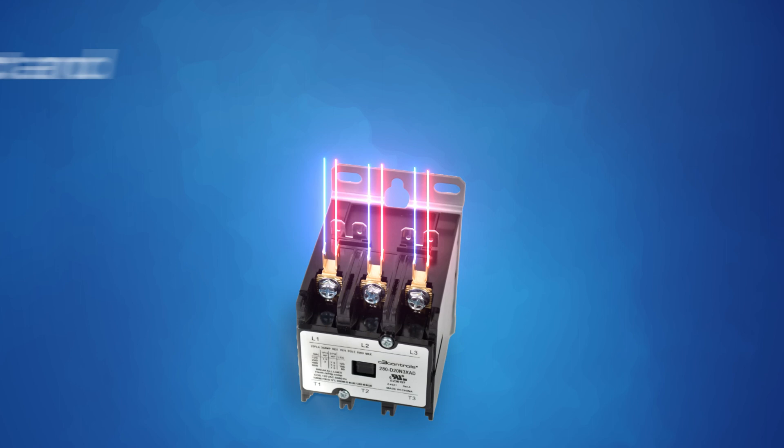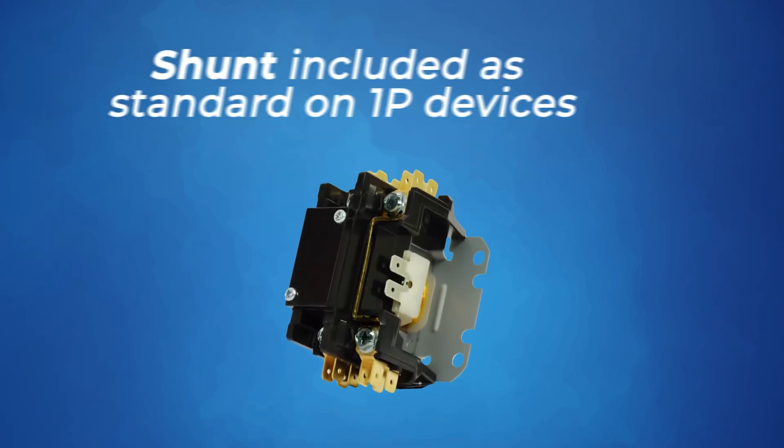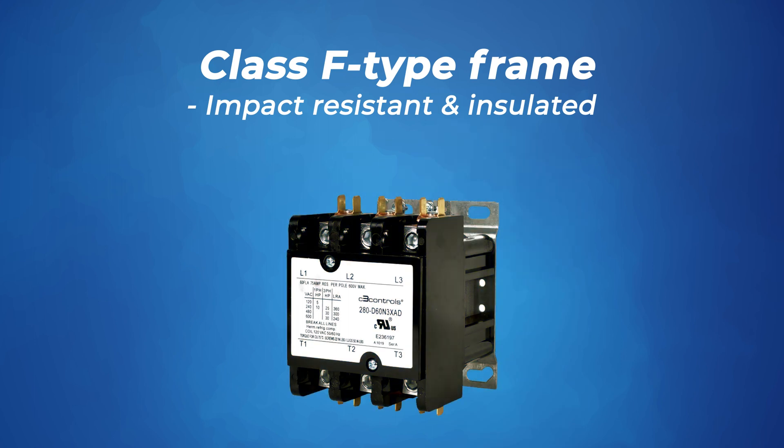Our DPCs also have quick connect and box lugged wire terminals, a shunt included standard on one pole devices, and a class F type frame that's impact resistant and insulated.